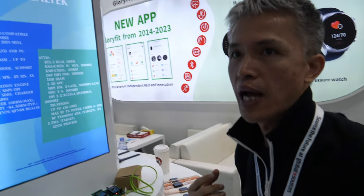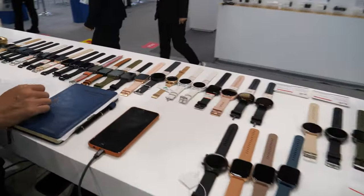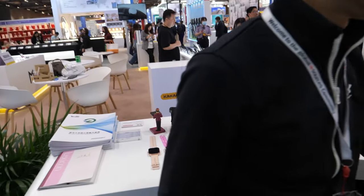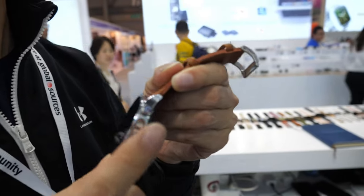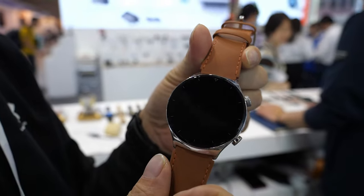We are a design house — an IDH. We specialize in making many different smartwatch designs. Looking here, you can see a lot of different shapes and features, including special features for blood pressure and ECG.